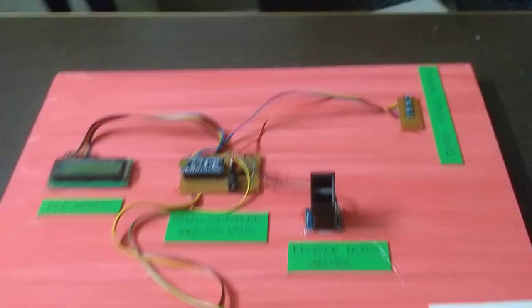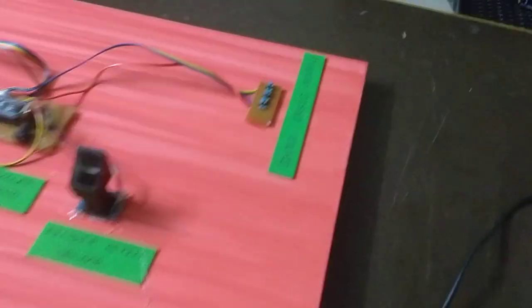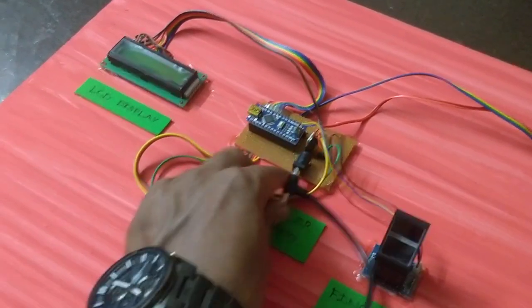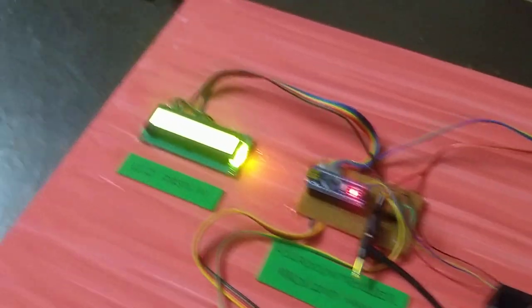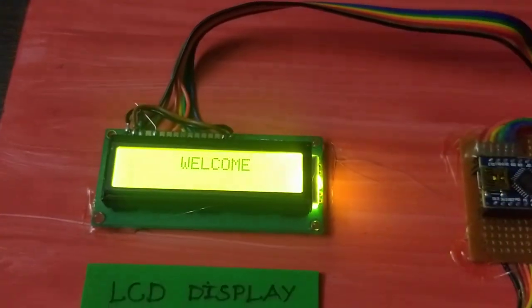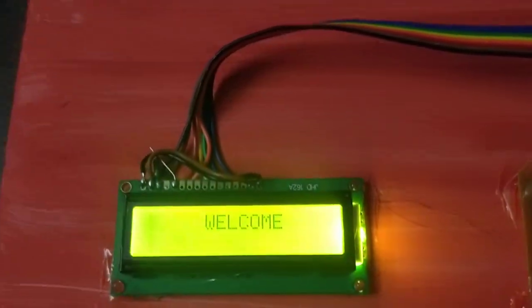The initial 12V power supply is inserted into the DC socket. When we insert the power, the display shows a welcome screen. So now we have voting time.